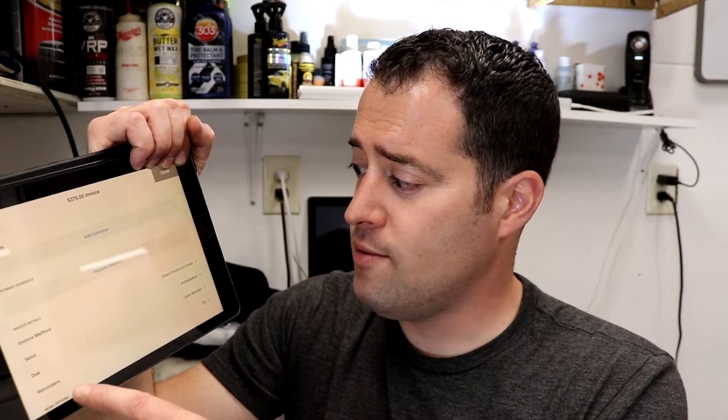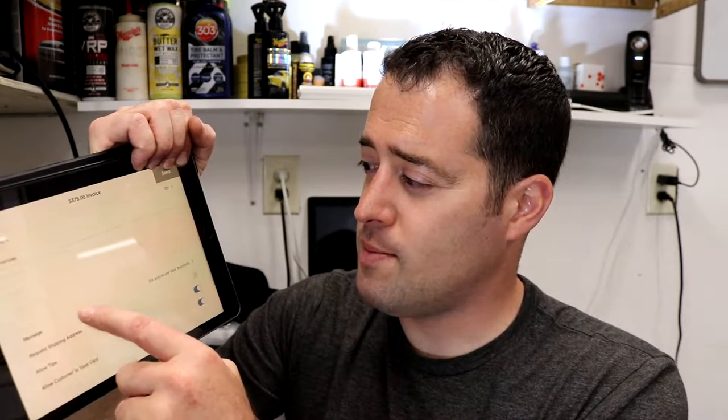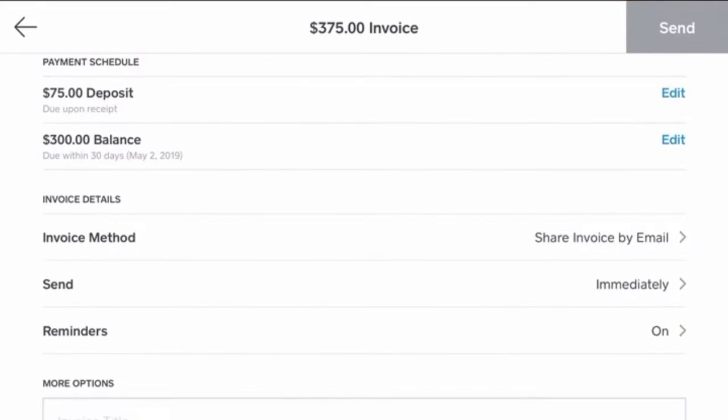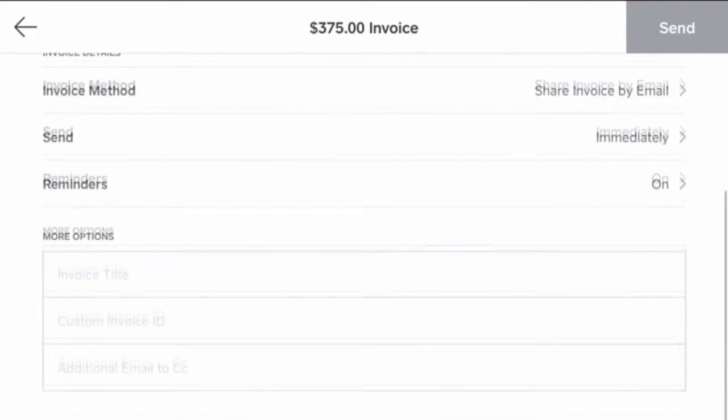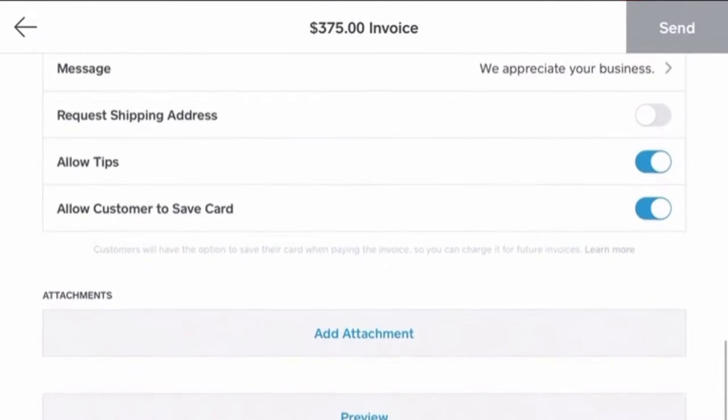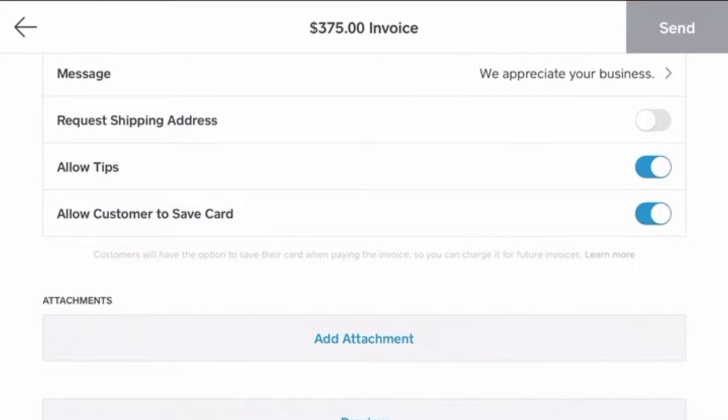With the invoices option, you can quickly make any adjustments you need. You can allow tipping, which is nice, and allow the customer to save their card for next time if they're a recurring customer. You can also attach pictures of the vehicle, then send it on its way. When the customer receives it, they can pay with any credit card they want — very easy to use.